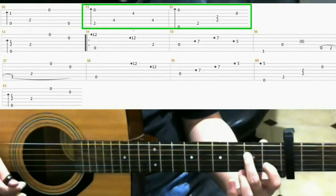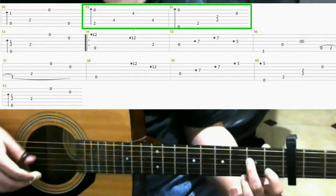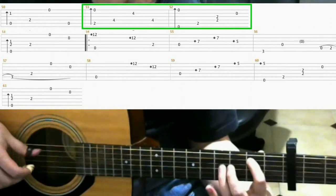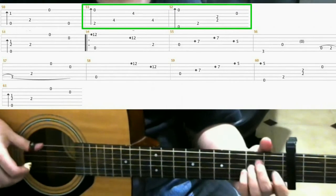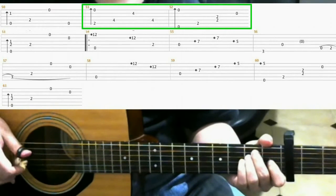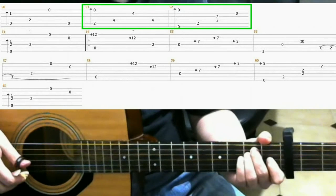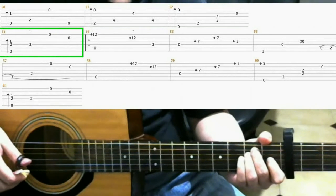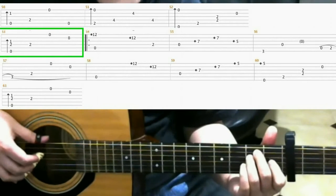Measures 51 and 52 are the same as before, so I'll just play through that. Now on measure 53, same as before, but the last two notes are open first string and open second string.